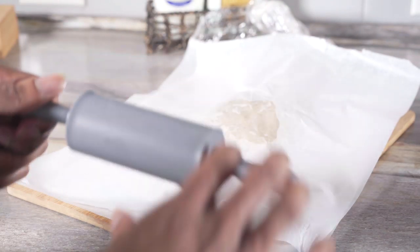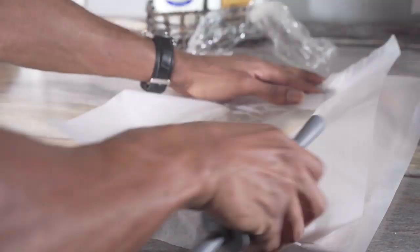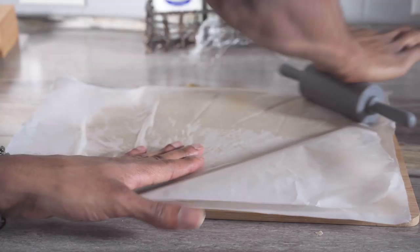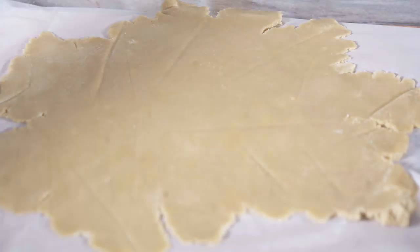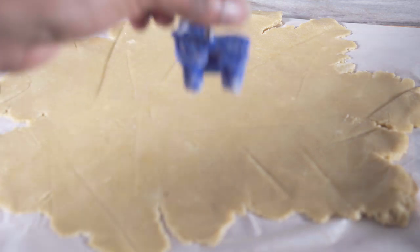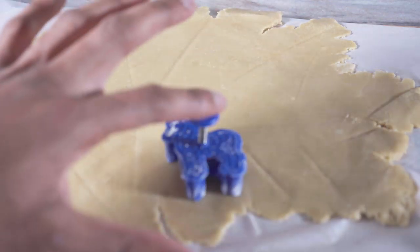So now I'm going to flatten my dough. Now this is perfect right here. So now what we're going to do is get our cookie cutter and cut the dough.